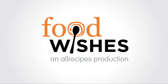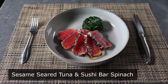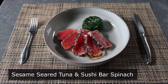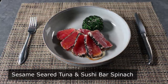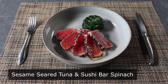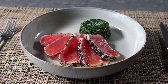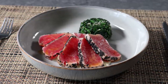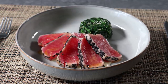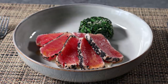Hello, this is Chef John from Foodwishes.com with Sesame Seared Tuna and Sushi Bar Spinach. This video is dedicated to the other side of the sushi bar menu, where after you work your way through the nigiri and sushi rolls, you discover things like tuna tataki and cold Japanese-style spinach salad, or gomayayat, as I think it's supposed to be pronounced. And while I can't promise true authenticity, I can promise this is pretty fast and simple to make, and I think extremely delicious.